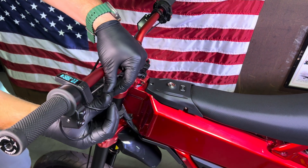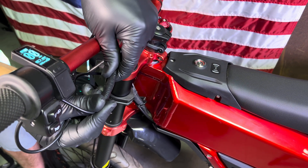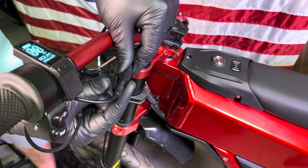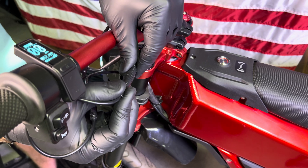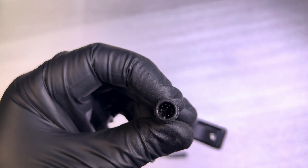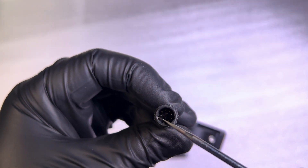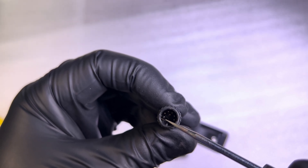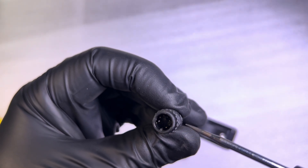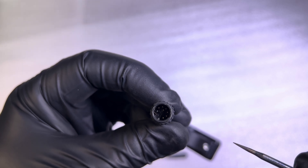If you've recently unplugged and plugged your display in, you could have plugged it in wrong. Here's a close-up of a display connector with a bent pin. You can see this pin over here on the left side — it wasn't plugged in properly and this pin is now pushed up against the wall. This display won't work properly until we straighten that out. It'll likely give you an error or it might not work at all.